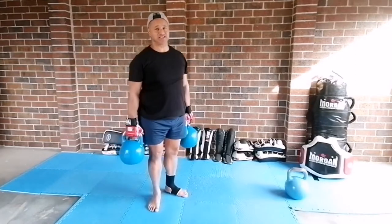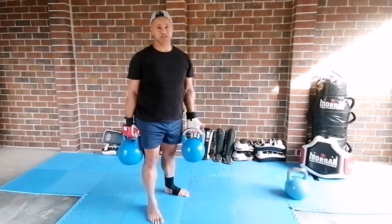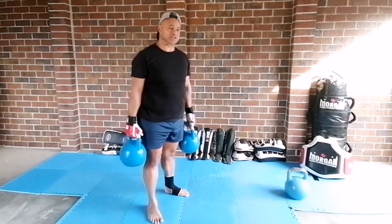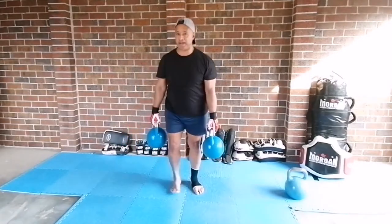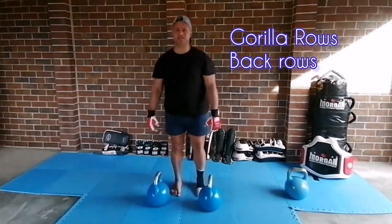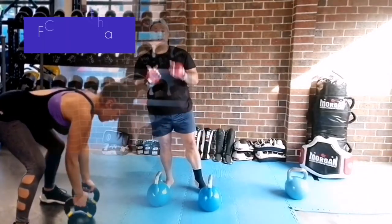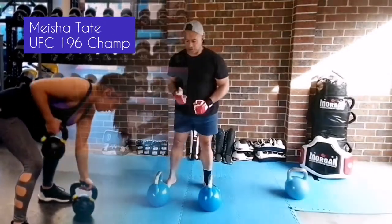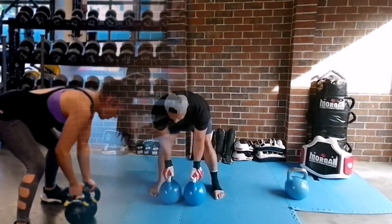Here's another exercise you need to add to your workout programs. If you are doing combat sports or any sport that requires you to use a lot of strength, this is called the back rows. The back rows is an awesome exercise because you can do it with one kettlebell or you can do it with two. On this occasion we'll use two, as you see Misha in the video performing.